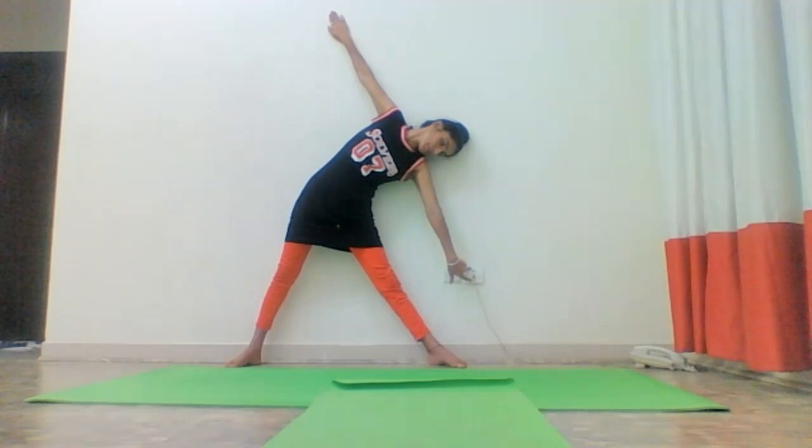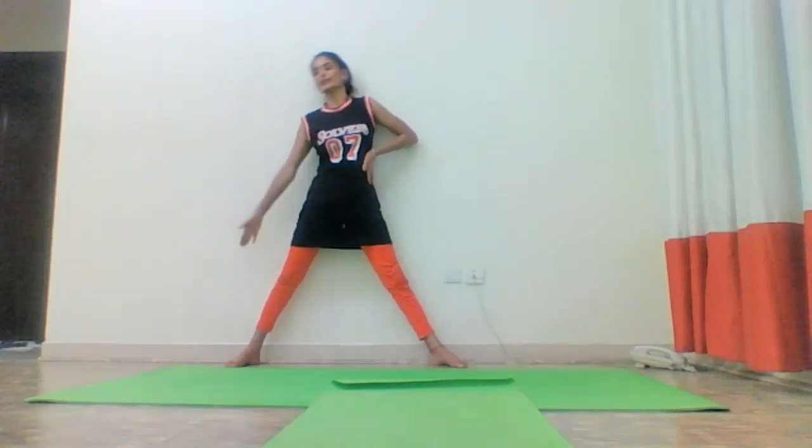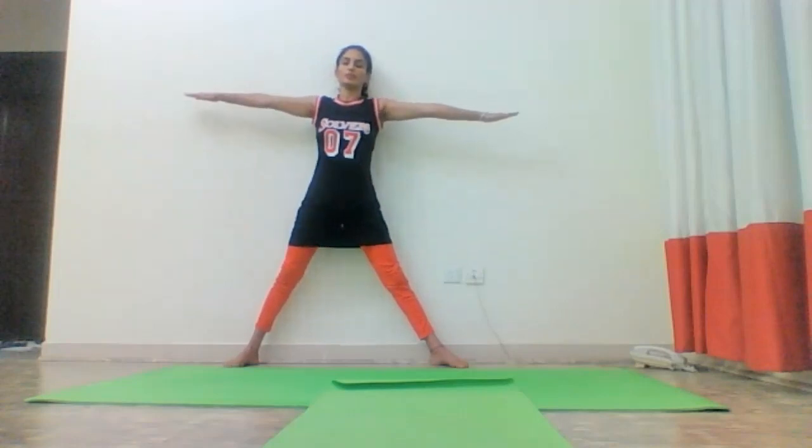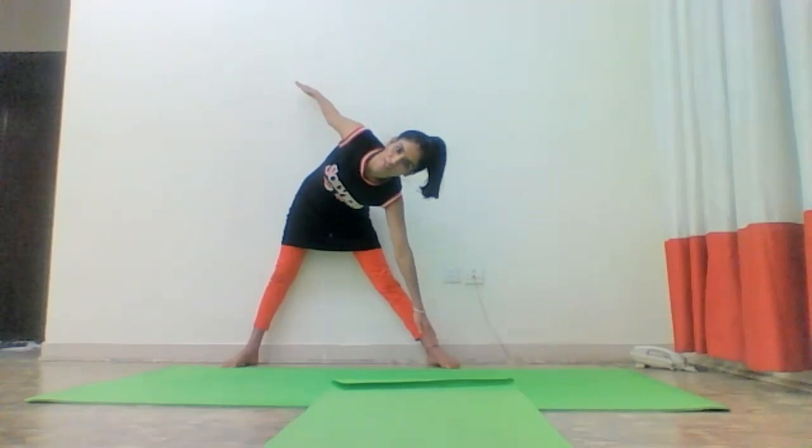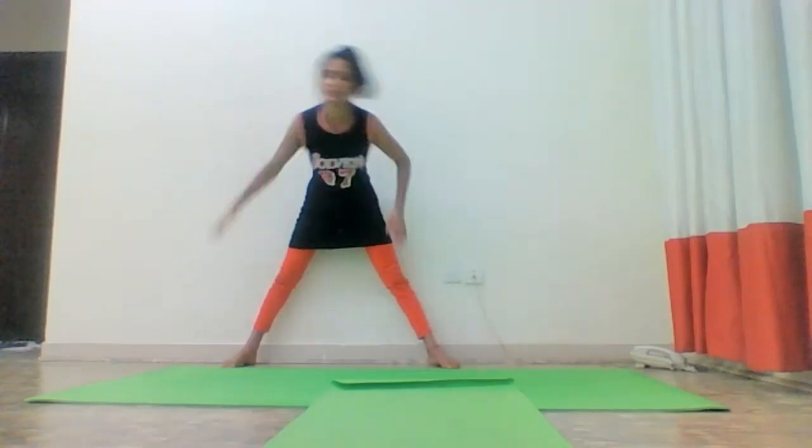Here I have disturbance — you see. So it should be a very empty wall. When we do exactly the sidewise bend, we can't reach easily to the ground. But when we do the wrong alignment, it is easy to go because my body is bending front. See, it is easy.